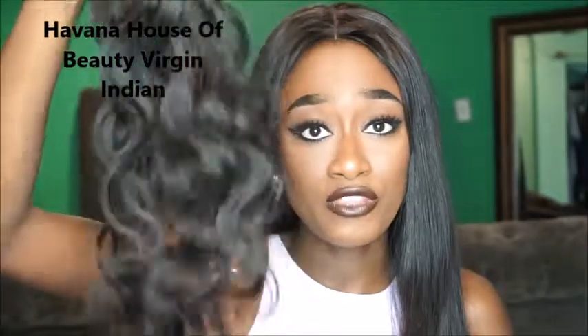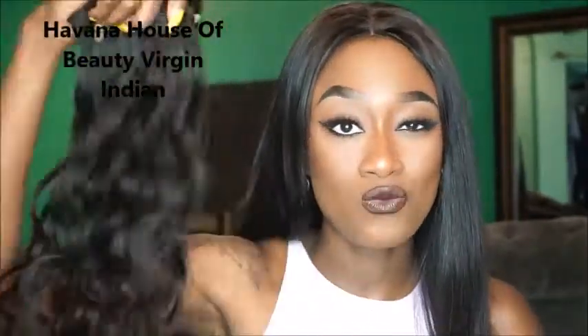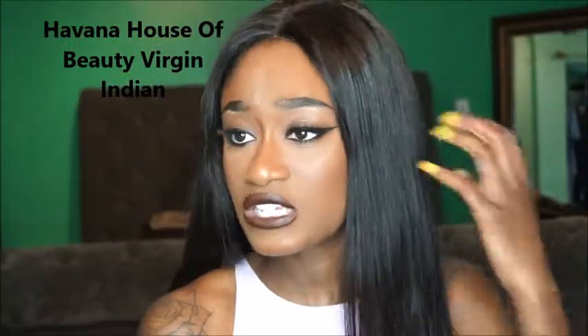The first hair I'm going to review is from Havana House of Beauty. Right now I am wearing the Indian virgin bundles — I believe it's two 20-inch, one 18-inch, and an 18-inch closure. It's really soft. I'm going to show you guys what it looked like when I first got the hair. I didn't even use all four packs, it was more like two and a half that I used. The hair has a really nice wavy pattern and was pretty easy to straighten as well.